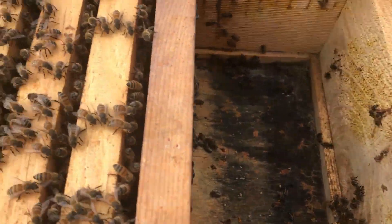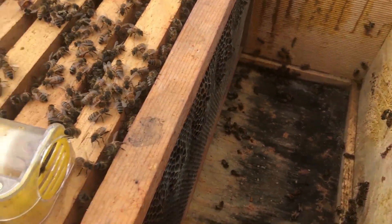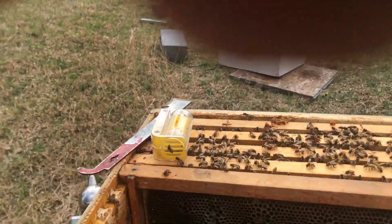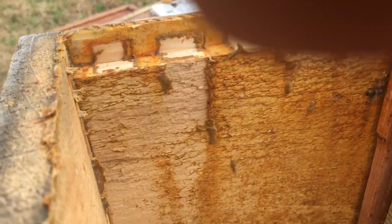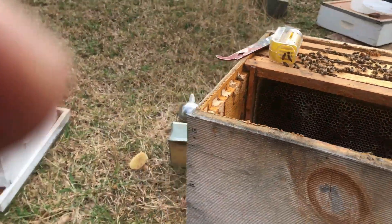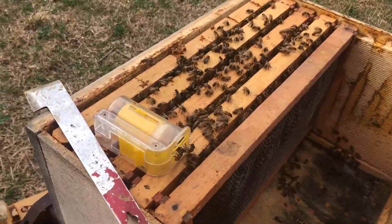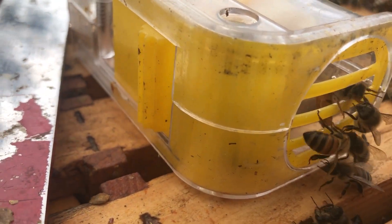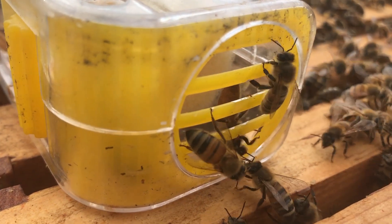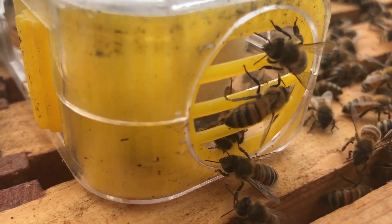I'm gonna add some frames in here and hopefully this will go well. Look at how them bees propelize the inside of that hive. Now, some people say those are nasty bee hive frames — well, you'll be surprised what they do with them. Look here, they're trying to get to their queen, trying to get her out. She wants out but she can't get out. She is not hurt, she's fine. So far so good.